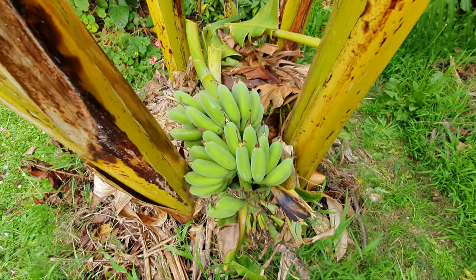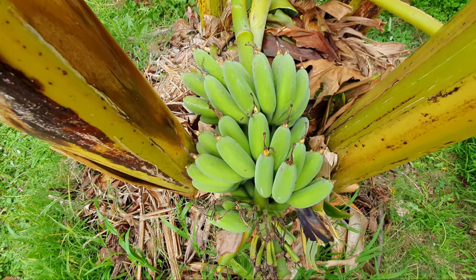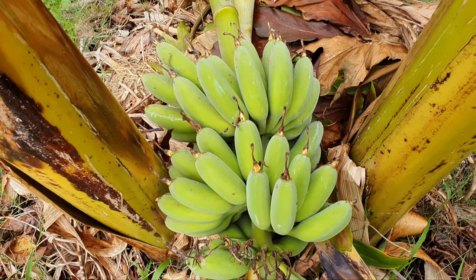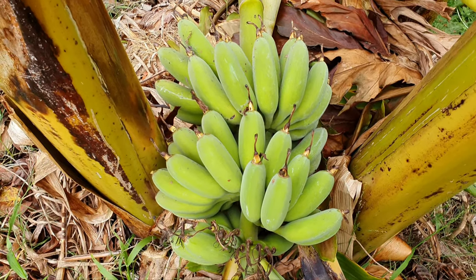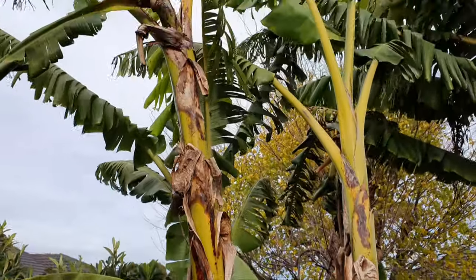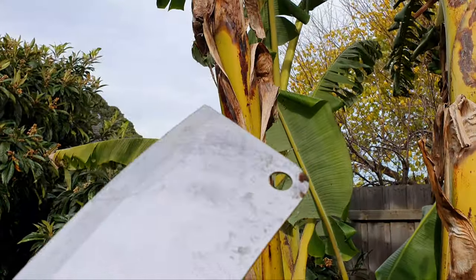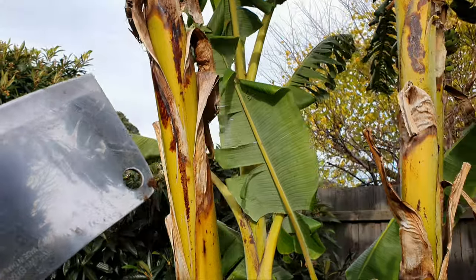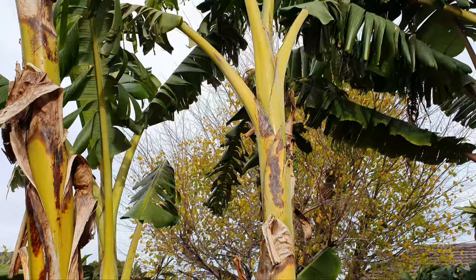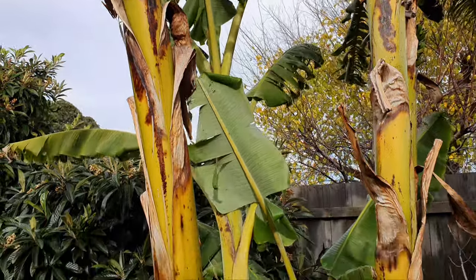There it is guys — homegrown bananas in Melbourne over winter! Make sure to share this video with all your friends in the temperate climate zones, seeing is believing. Now that the mother plant is spent, we're going to cut it down — not the other ones, we have to wait for them to flower.